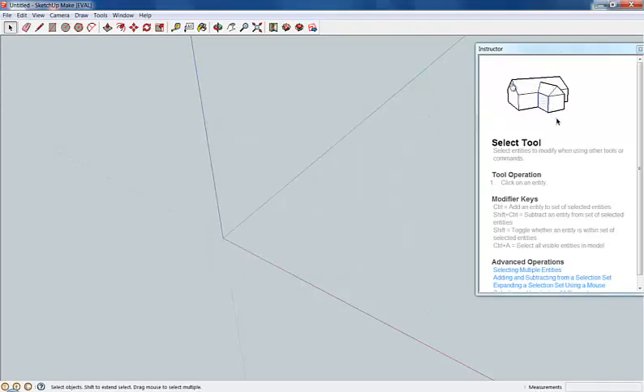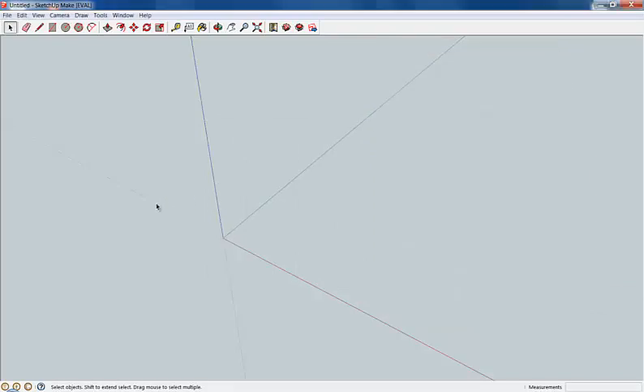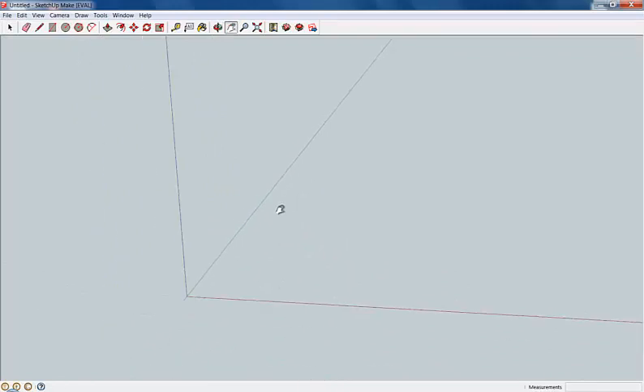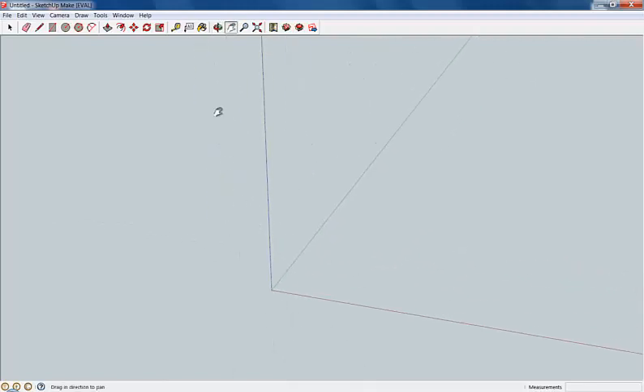I don't need this instructor here, so I'm going to go ahead and click that off. The first thing you'll notice is this background, kind of colored green or gray, and it's got a blue, a green, and a red axis. That right there is going to be our origin — we're going to start drawing things around that. You've got a toolbar up here on the top that allows you to manipulate things. You can select with the left mouse button, hold the mouse wheel down to orbit, and move around, or use the hand tool. Lots of things you can do.